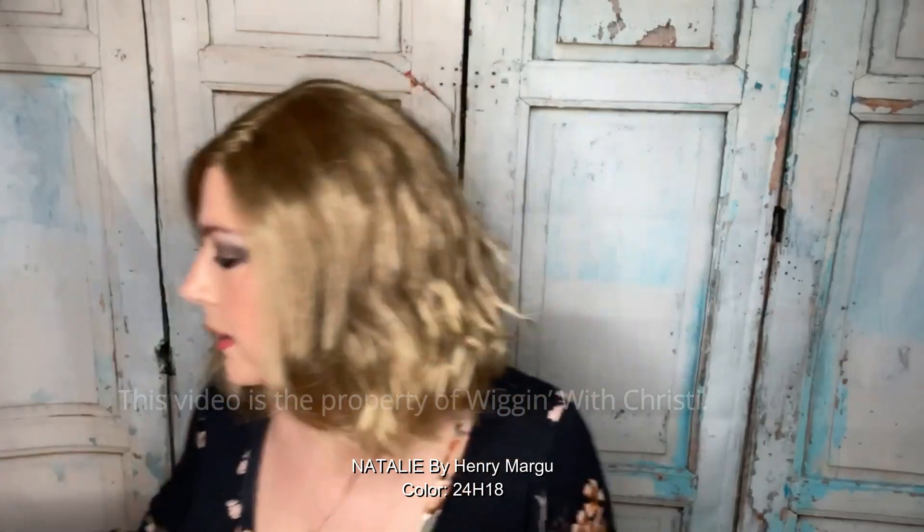She's a very low density piece. Because it's a monotop there's literally no permatease. I've been waiting to uncrisscross her so we could look at what she has to offer as far as the part goes. So let's uncrisscross her.